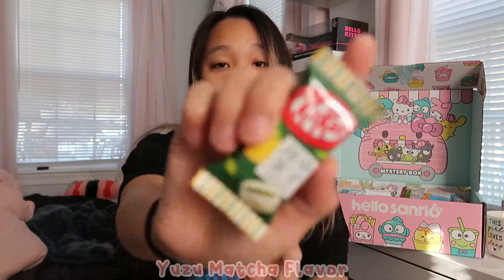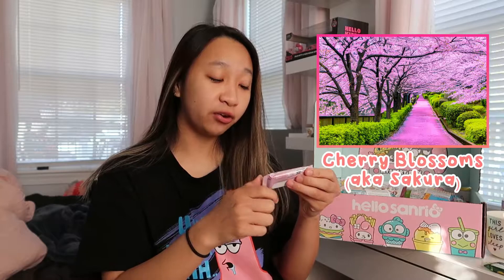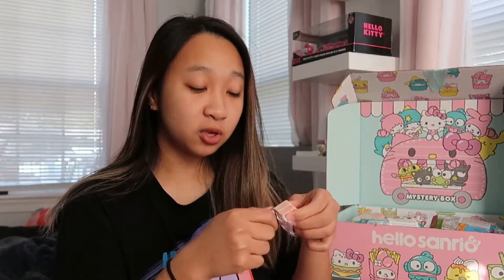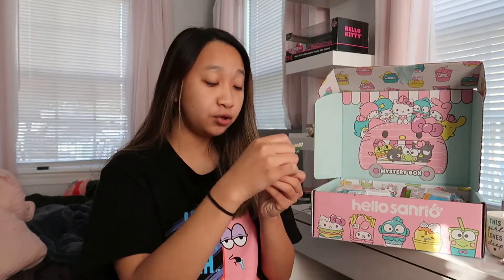There's another one of that and a yuzu matcha flavor as well, so I'm gonna try the sakura mochi flavor first. Sakura is a flower — I don't know if it's going to make this Kit Kat very floral. It smells kind of like strawberry and white chocolate. It's definitely interesting; I don't think I like it — it tastes a little chalky.